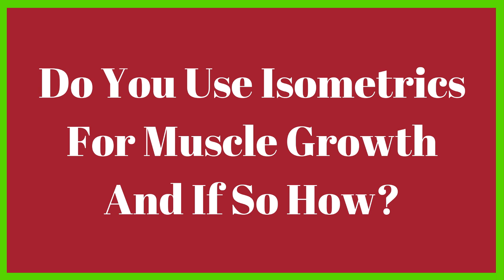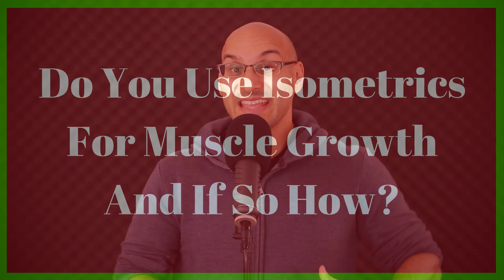Please let me know down below if you use isometrics for muscle growth, and if you do, how you use them — your exact protocols.